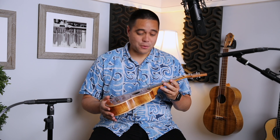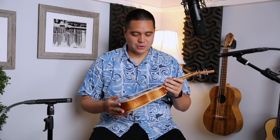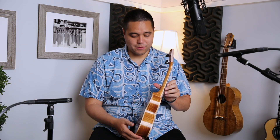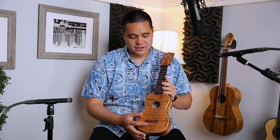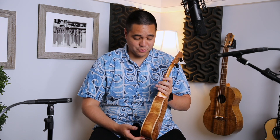This is a custom soprano size Glyph ukulele. What I meant by it being about 90% koa is that the only thing that's not koa is really the binding — curly maple binding on the front and back of the instrument — as well as the ebony fretboard. But the bridge and headstock are koa, beautiful curly koa all around.